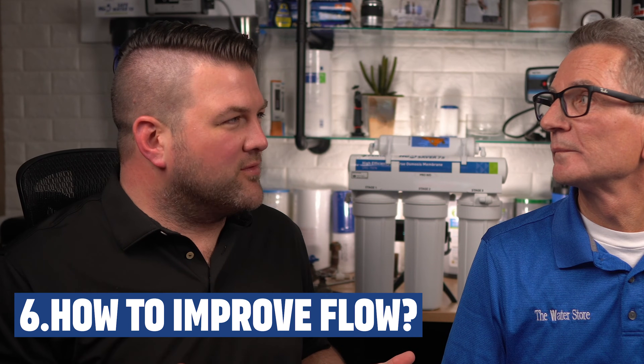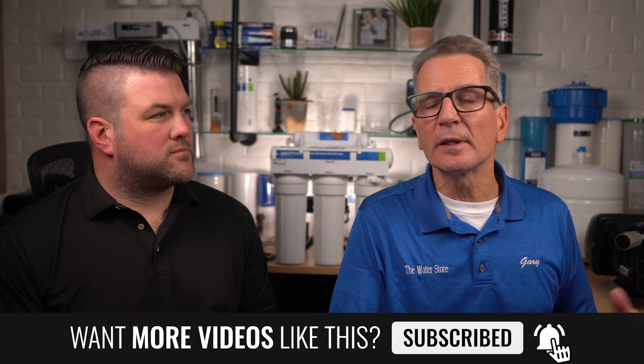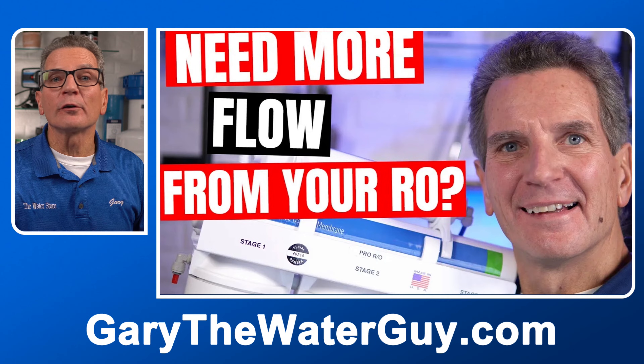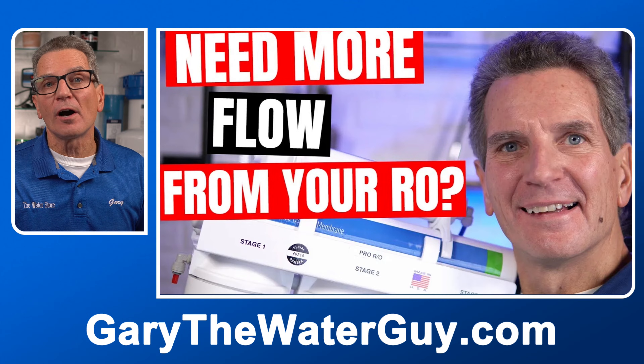When my RO system is working, it's still running too slow for me. Is there a way to improve flow? You can, up to a point. You can improve flow by adding another tank closer to where the water comes out of the faucet. For example, if you've got one tank in the basement, you can put a second tank underneath the sink, right under the faucet or near the fridge. You can also add a booster pump. We've got a great YouTube video that guides you through all the options.